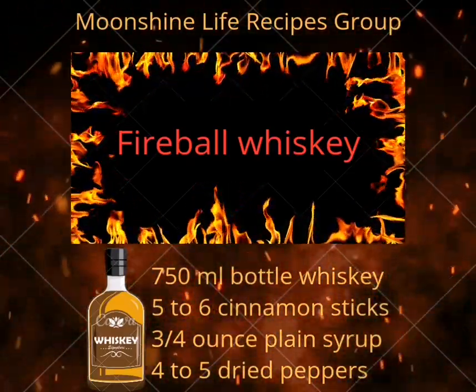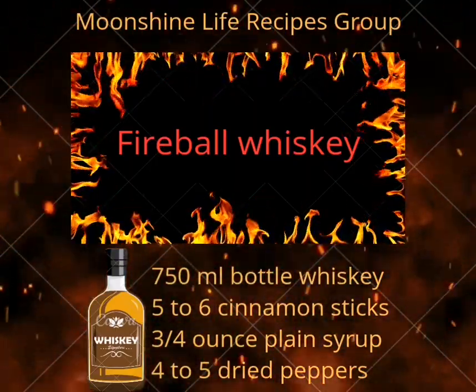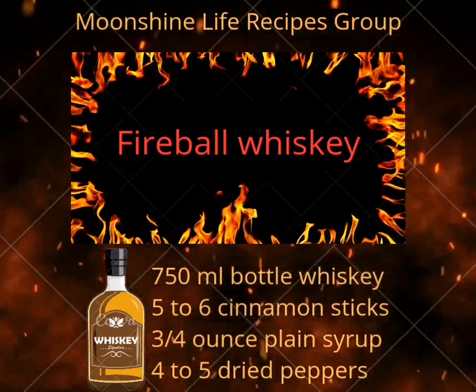Trust us, after trying this, you will never return to things bought in the store again. Homemade Fireball Whiskey. Plan ahead, as it takes 7 days to infuse.